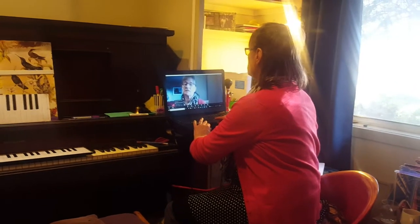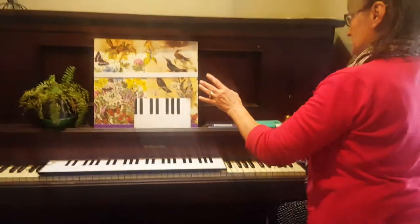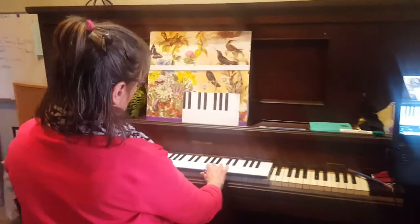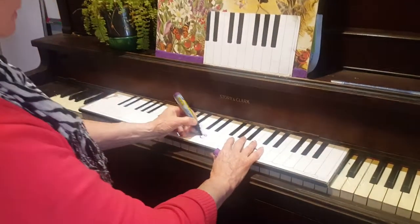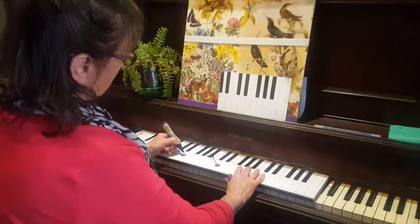I want to demonstrate something, so I'm swapping my screen across now because I have my camera above the piano. If I need to show something very clearly, I've got what we call a keypad. So say I want to show or demonstrate this chord here — I might just do that.